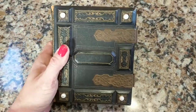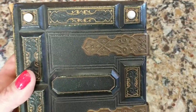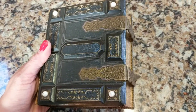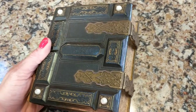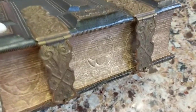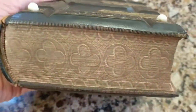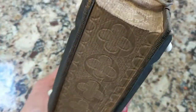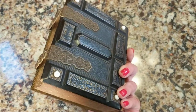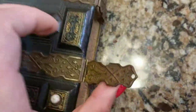Generally, Civil War era photo albums are these smaller types with raised leather relief panels - they almost look gothic. A lot of them look gothic in style. As you can see, this one has clips and gold leaf edges on the pages; it's very gothic, very churchy looking. I love it.